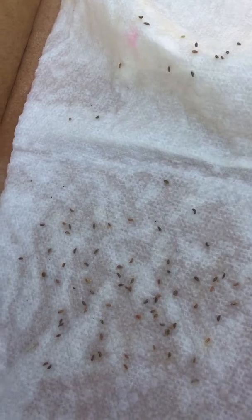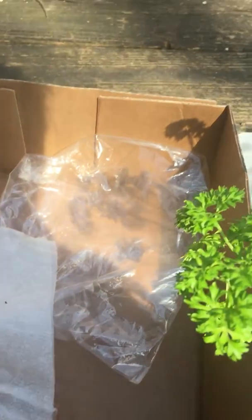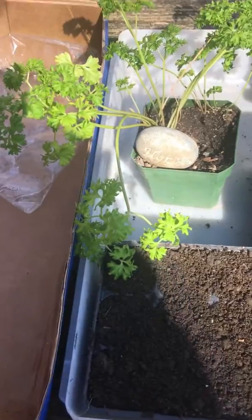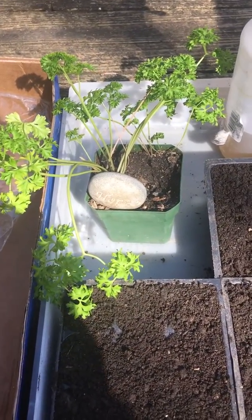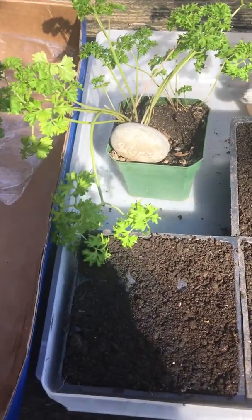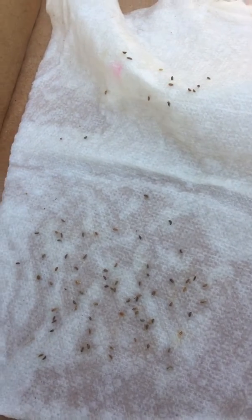I put some seeds in a napkin, I'm going to fold that and put it into a plastic bag. This soil container I'm going to cover with plastic, and then we're going to see which one germinates faster. If you soak, spray, or moisten your seeds with some sort of seaweed extract, that will help your seeds germinate faster, and you'll probably have a better germination rate too.